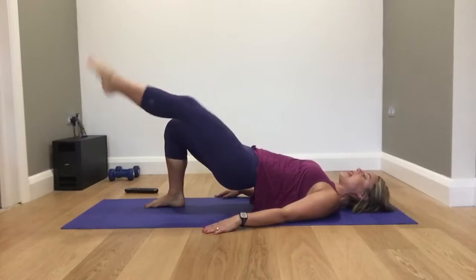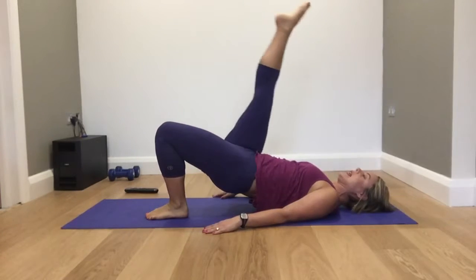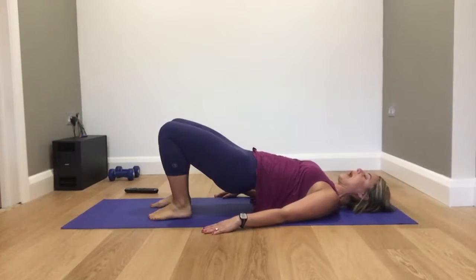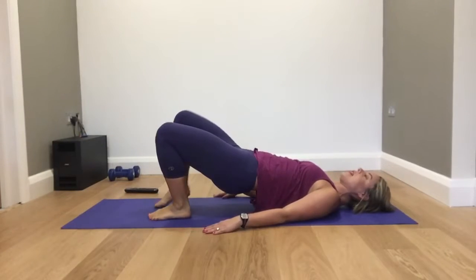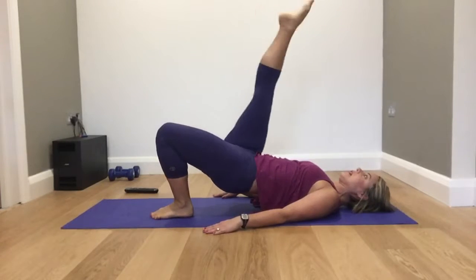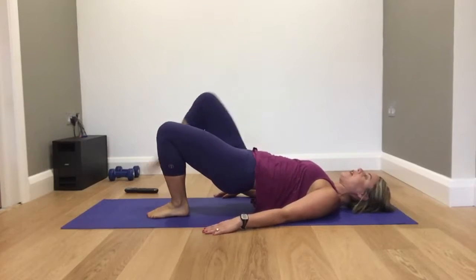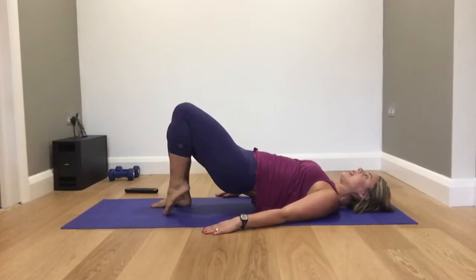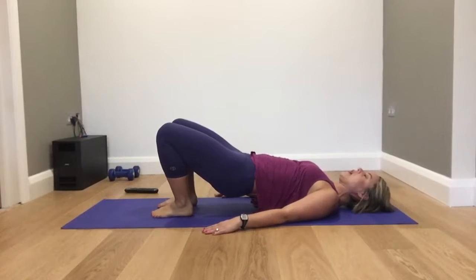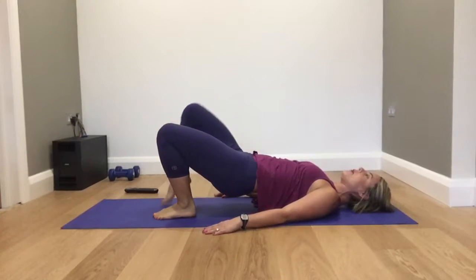Now lift the right knee up in line with your hip, lift the leg, lower down. Left leg up — lift the knee, exhale, lift the leg, lower down. Lift the right leg up, then down, leg reach down. With the knee, then you lift the leg — both your toes, make your leg as long as you can.